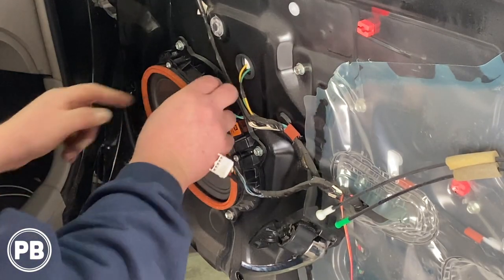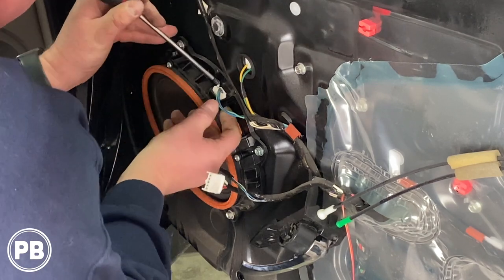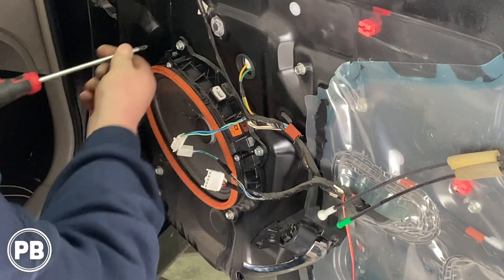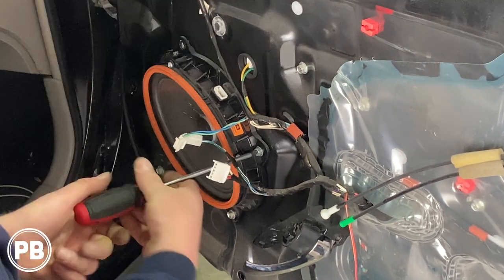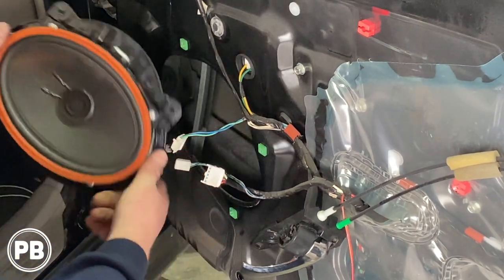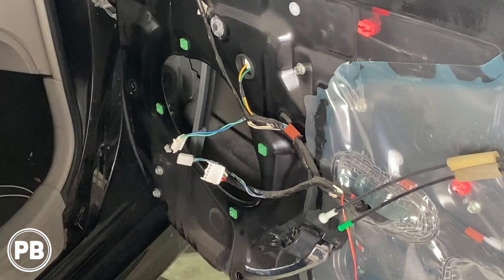Now we're ready to go ahead and pull the speaker. Let's disconnect it — there's a little tab that you can push in. It should come unplugged just like so, and these bolts are either 10mm or Phillips, it's up to you which one to use. There we are. Speaker is free. Now let's head up to the tweeter and show you how to replace the tweeter as well.